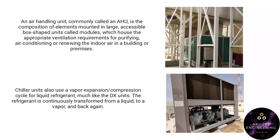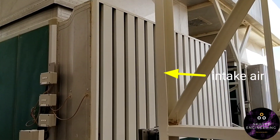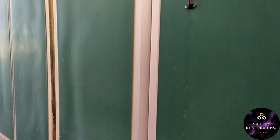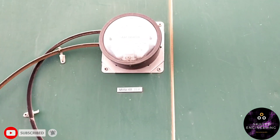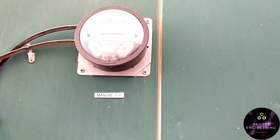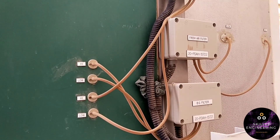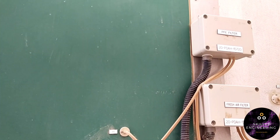The refrigerant continues to transform from a liquid to a vapor and back again. Each air handling unit, or AHU — as you can see, this one is a fresh air damper intake. And this one is the manometer. This pipe indicates if we need to replace the filter or not. And this tube is the high air load sensor. If there is a pressure problem, the unit will stop automatically with a no air flow alarm.